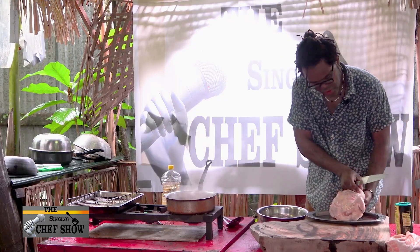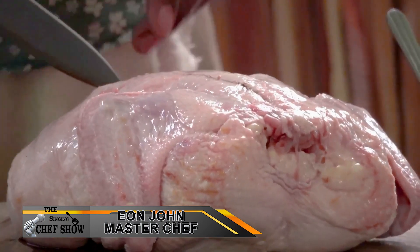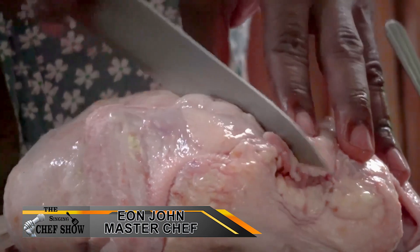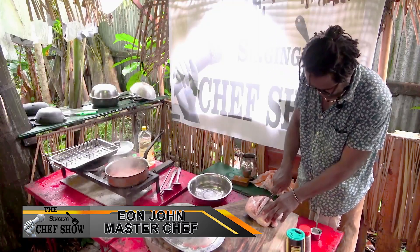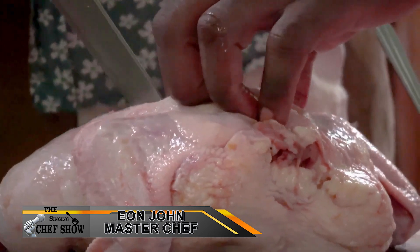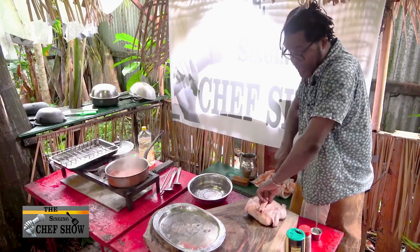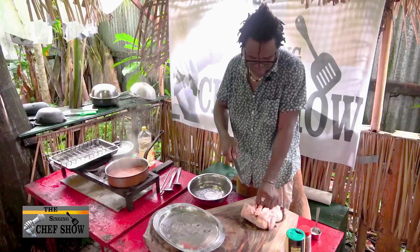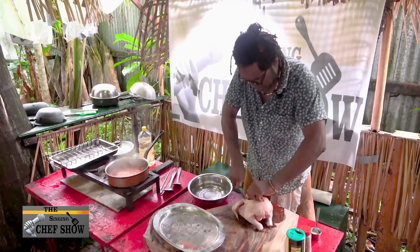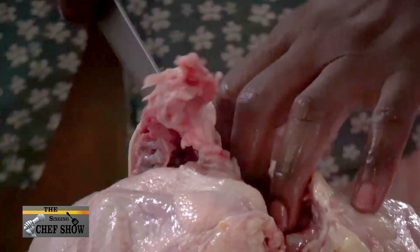We're going to prepare this chicken now. This is called spatchcocking — I'll show you how to do it. What we're going to do is remove the backbone. This chicken is about three and a half pounds. That's good to know because when you put it in the oven, it's usually around 20 minutes per pound. You go right through that backbone and just cut away. Do the same on the other side.